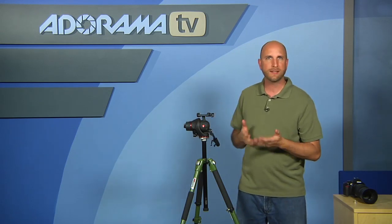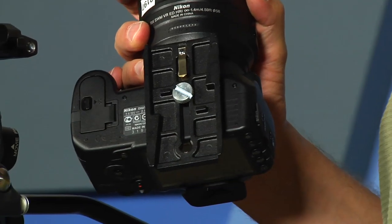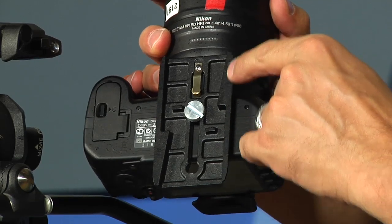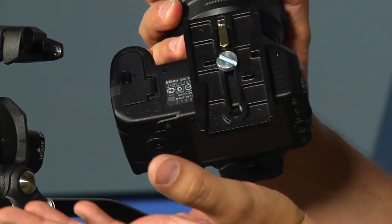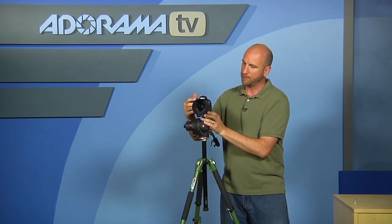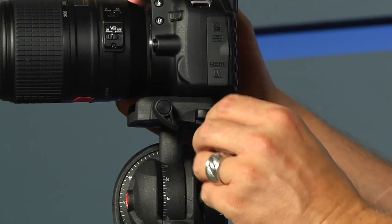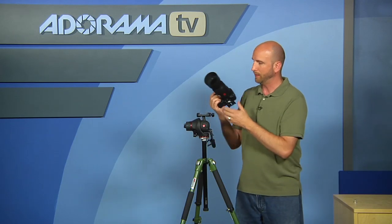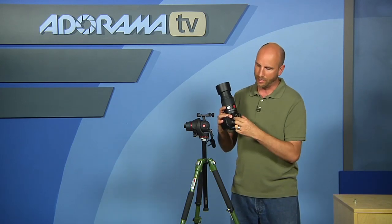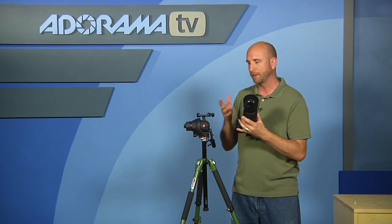This has a normal quick release plate, but it's a little bit different than what you'd normally see for a still photo tripod. This is a longer plate than we'd normally have on a DSLR camera. The reason for that is with a video head you want to be able to balance your camera — move it forward or back. Also, if you have a system like a Zacuto rig with a base plate and rails, you want lots of surface area to lock it down and support all the weight.